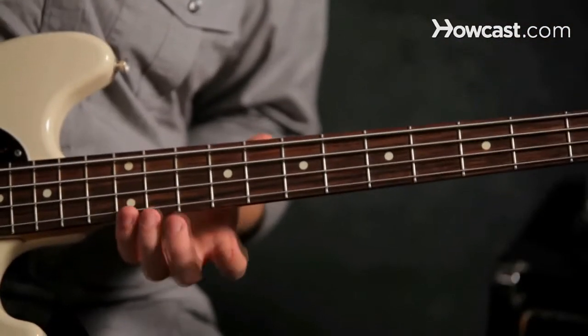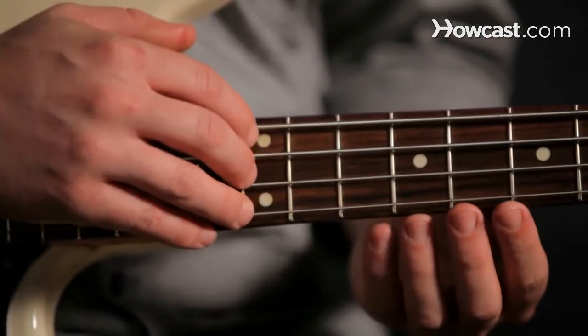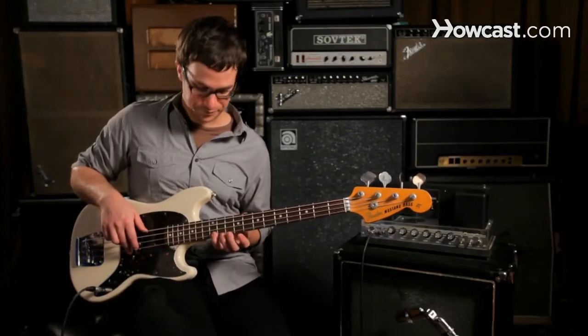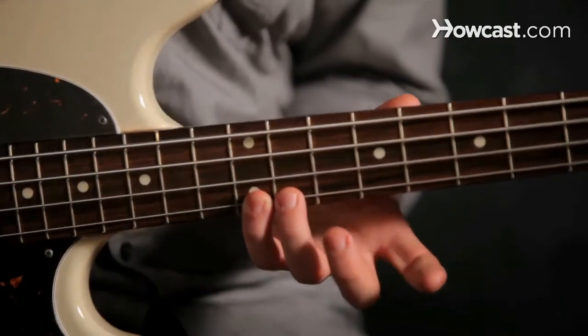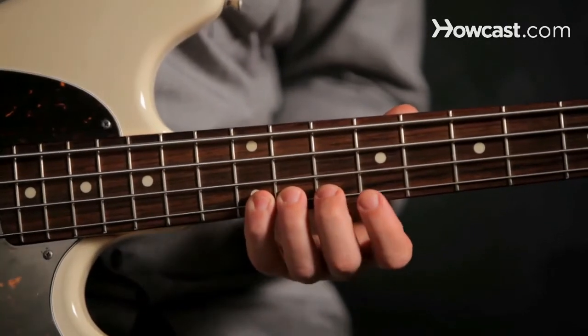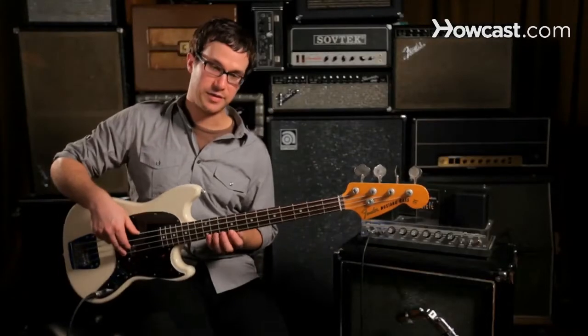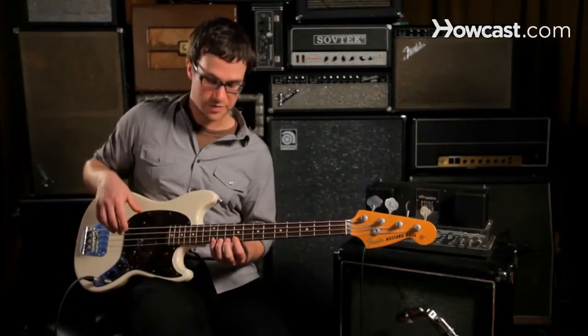So we're going to start at the double dot, which is the 12th fret on the instrument. We'll start there by placing our pinky and then our ring finger on the 11th, middle finger on the 10th, and your index finger on the 9th on the highest string, which is the one closest to the ground or furthest away from you.